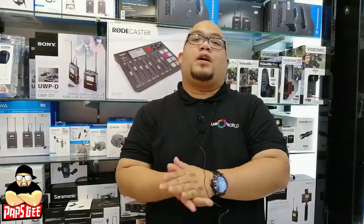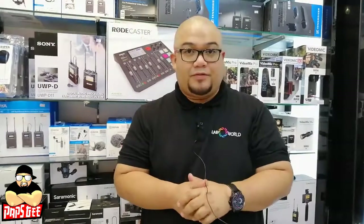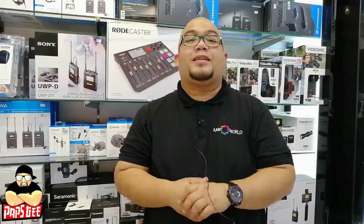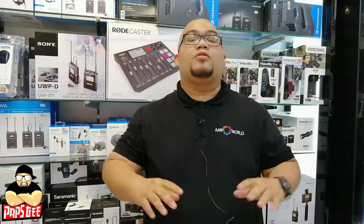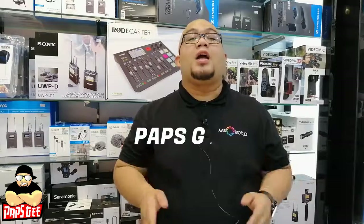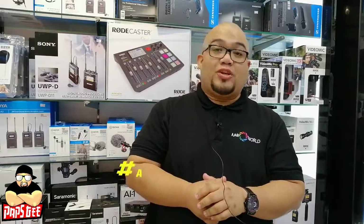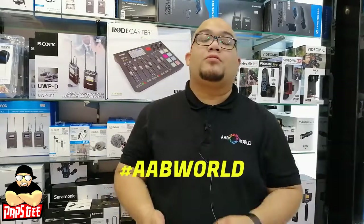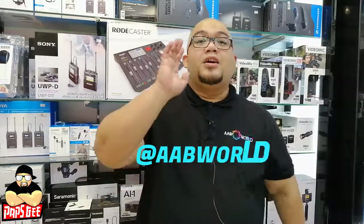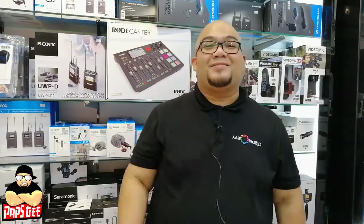And there you have it — all the accessories you can use with the Sony a6400 vlogging kit, available at AAB World Igaila and all AAB World stores. Don't forget to subscribe to my channel, Pops G, and check our Instagram at hashtag AAB World and our Twitter for bundle deals and promotions. See you on my next vlog!